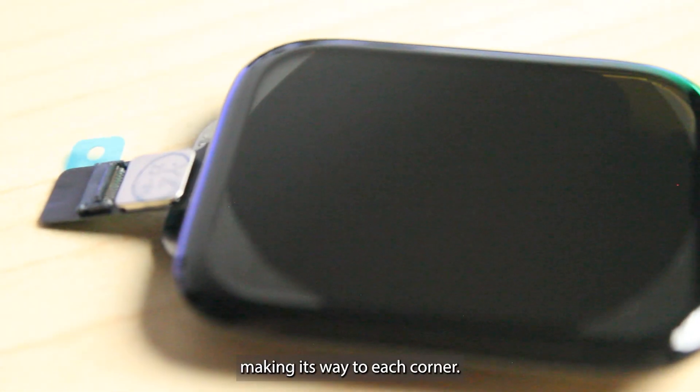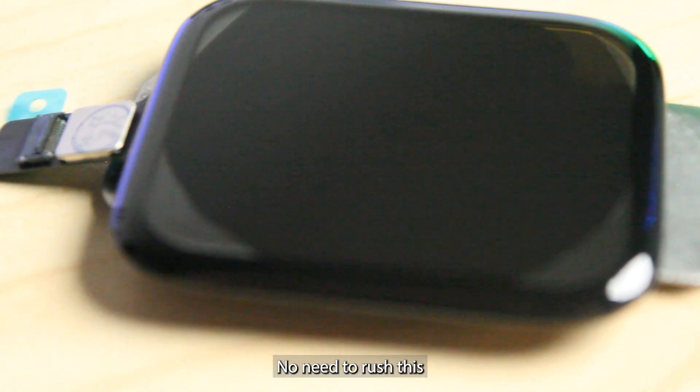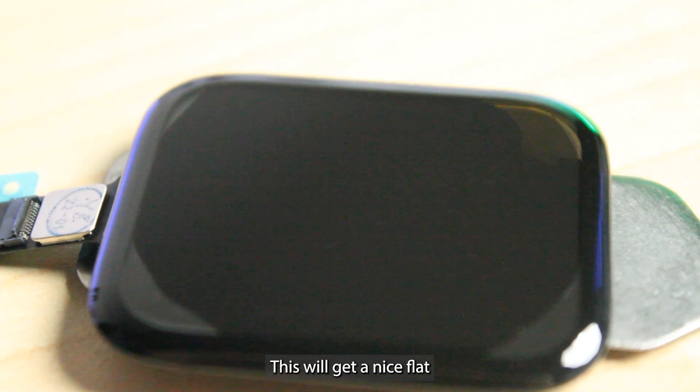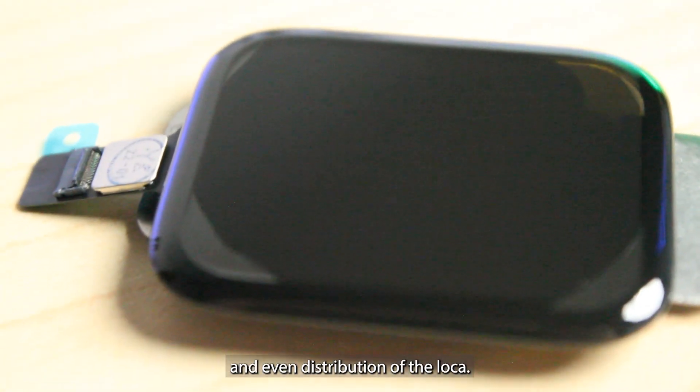You can see it's making its way to each corner. No need to rush this — let surface tension do the work for you. This will give a nice flat and even distribution of the LOCA.